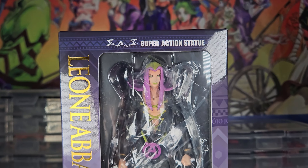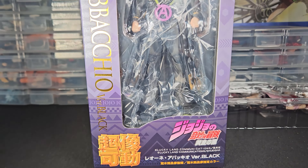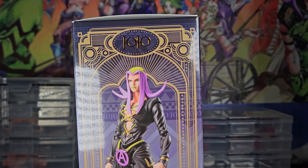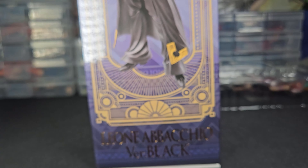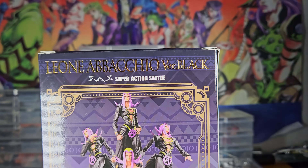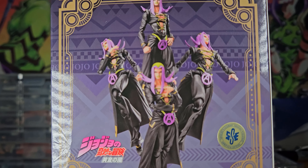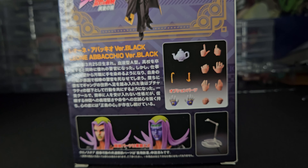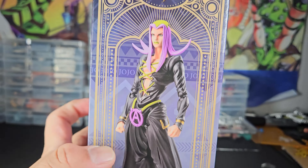Here's the box. For some odd reason they've got the same colors as Speedwagon — not exactly the same but pretty similar. Pretty clean colors though, so I can't blame them for reusing them. But for all of the Part 5 gang they should have just used some good matte black boxes with white lettering — that would have been so cool. But Medicos decided to go a different route.